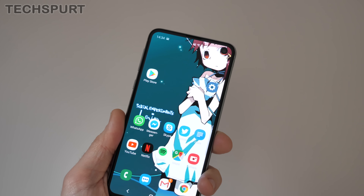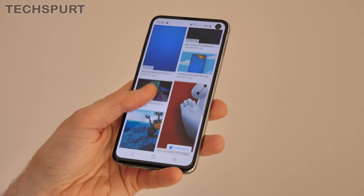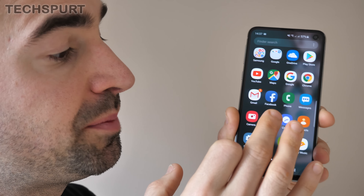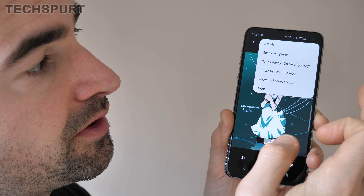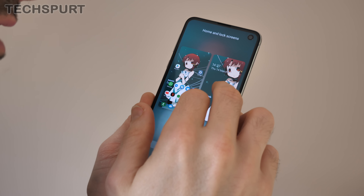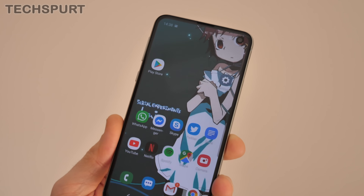We highly recommend downloading a wallpaper that masks that pinhole camera up in the top corner. Pretty much any animated wallpaper works quite well. Or you can do a Google image search for Galaxy S10 wallpapers, bearing in mind that the S10 Plus has different wallpapers as it's a dual lens front facer. Once you've decided on an image, dive into Samsung's gallery, go to Downloads, select the image, and in the top right corner you'll have a Set As Wallpaper option.